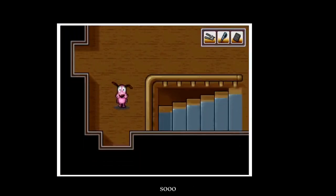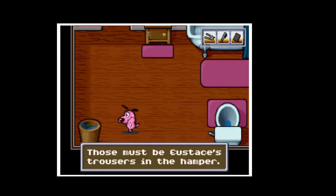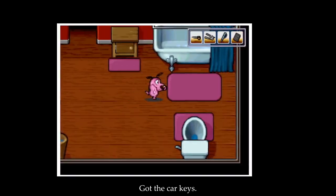Let's see — now we can go in here. Trash can. These must be useless trousers. I wonder if there's anything in his pockets. Got the car keys!